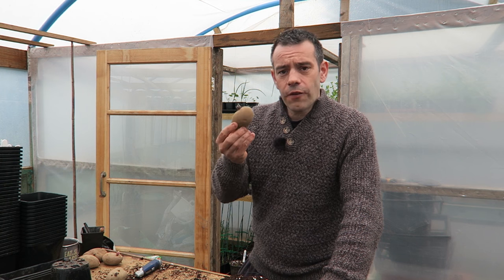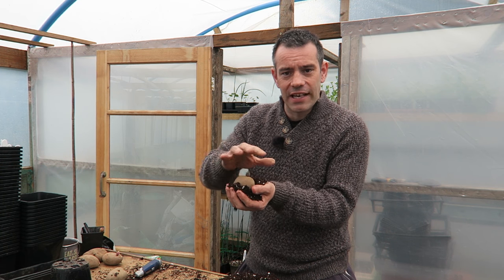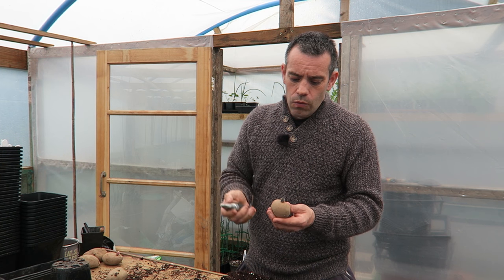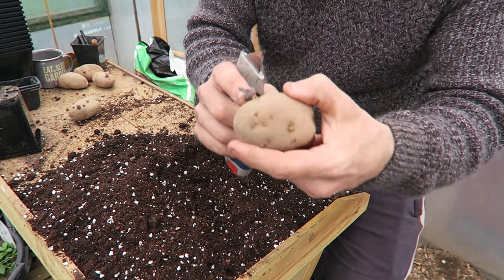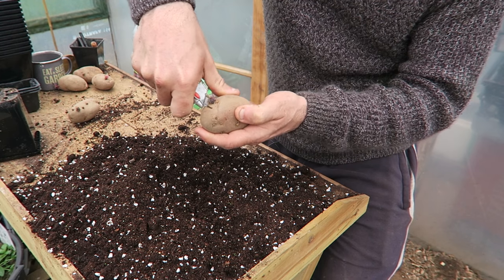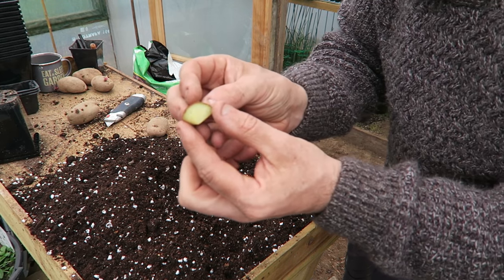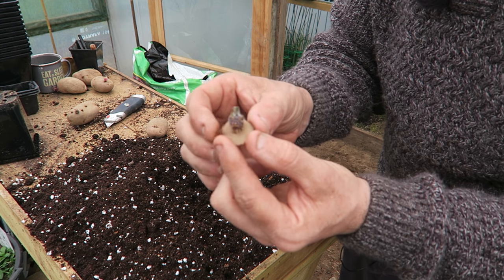So we're looking for a nice dark chit. Once we've got that chit, instead of how you would normally plant potatoes — get your bucket of soil, put your potato in and cover it — we don't do that with giant potatoes. Instead we need a knife. What we do is cut the chit out. Get a nice knife and your potato with your nice big chit on it, and we're literally going to cut a cone right around the potato. This is what we're looking for: a little cone of potato with a really nice chit on it, and that is all you need for a giant potato.